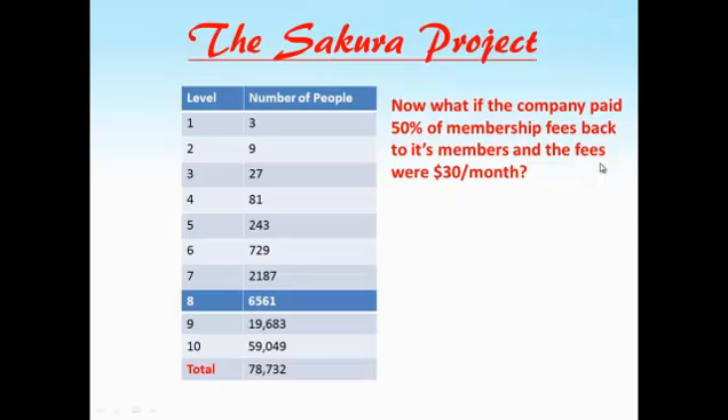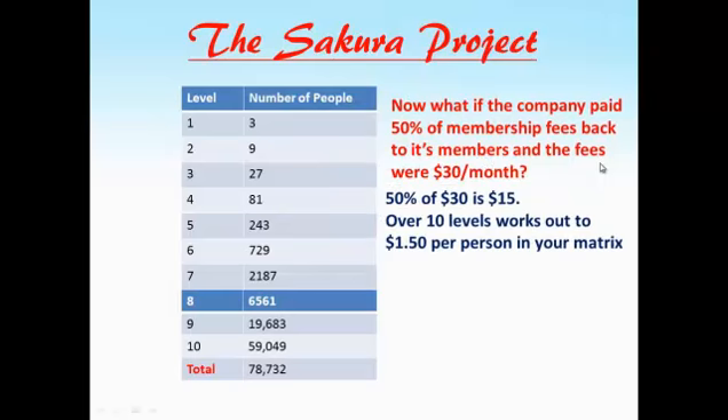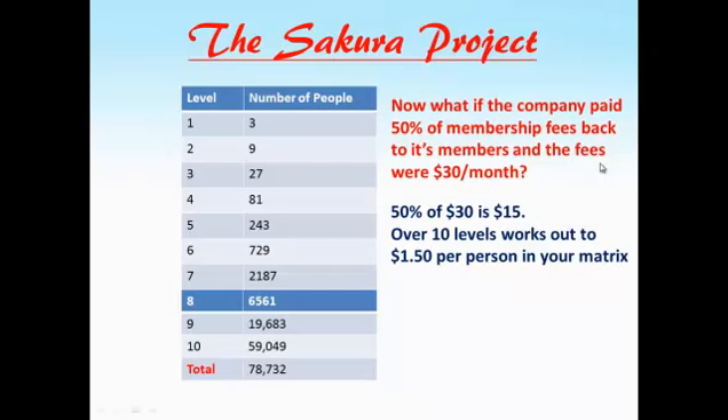50% of $30 is $15. If this is done over 10 levels, this works out to $1.50 per person in your matrix. 78,732 people times $1.50 works out to $118,098 per month.